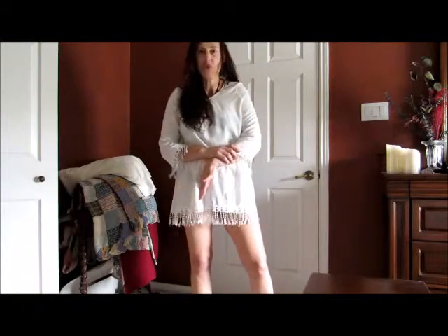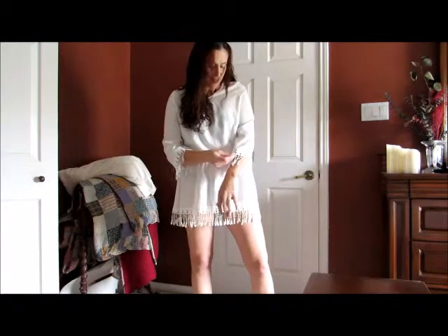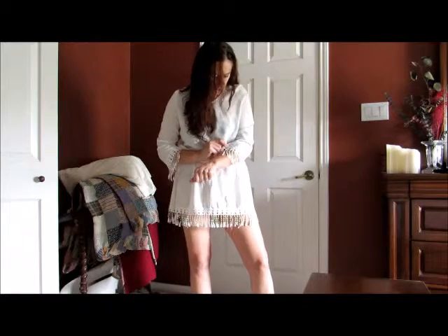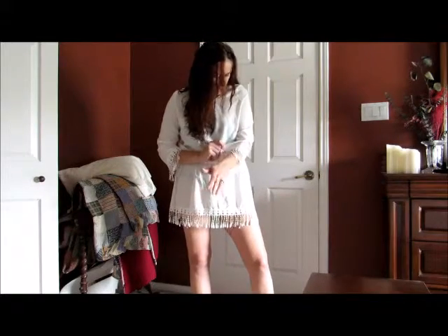I want to show you how this bathing suit cover wears on me. I am so impressed with the frill here — this is so well done. When you get this, you're going to be impressed. I think I read somebody's comment on this and it was, 'I'm blown away.' I don't know how they got there. This is gorgeous.